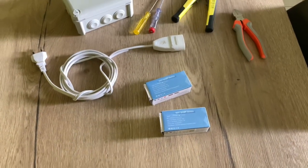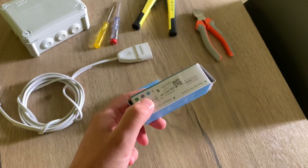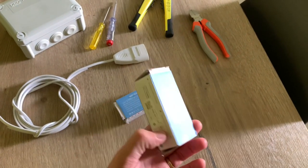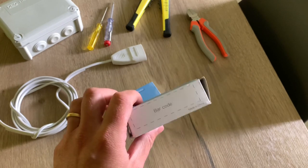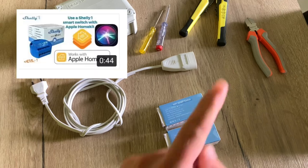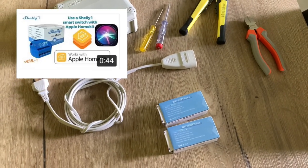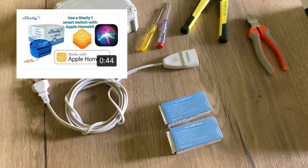In this video I'm going to check whether these smart switches from AliExpress work really well with Apple HomeKit or not. Welcome to this video. In an earlier video — I share a link here — I tested the Shelly 1 together with my Apple HomeKit and it really works nice.